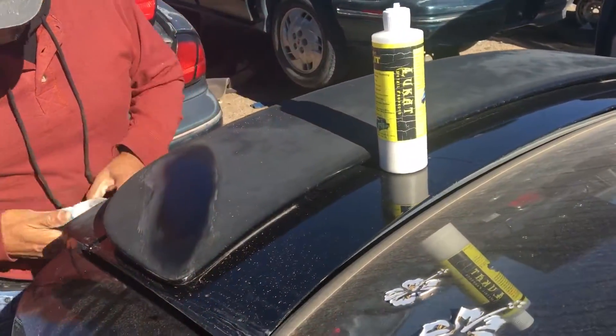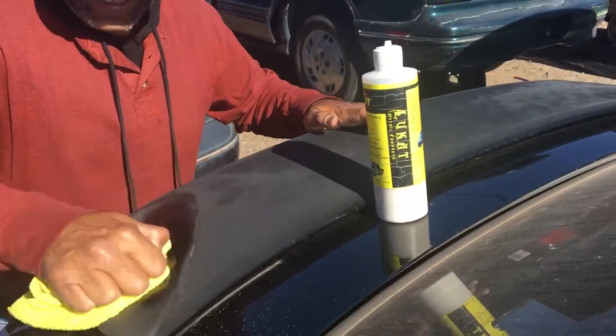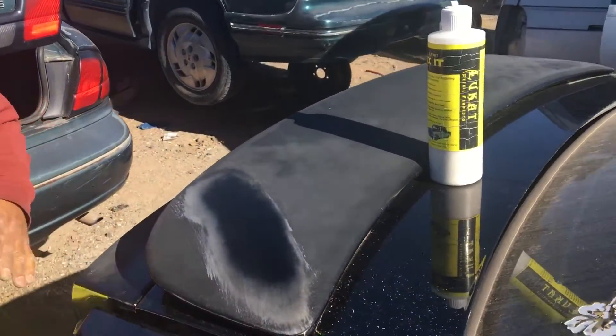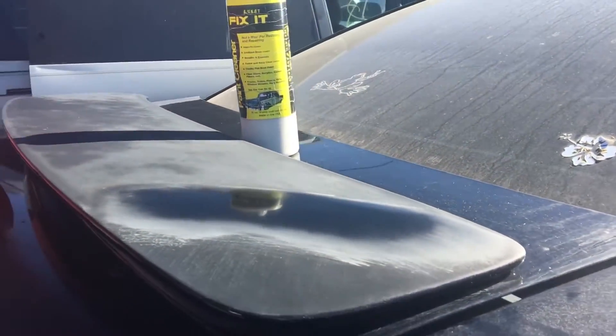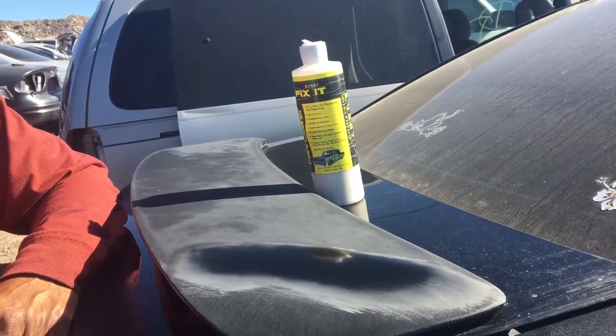Use this to fix your fiberglass, your carbon fiber, your gel coats on your boats — all that stuff. That's pretty much clean. Look at it from this angle. You can actually clean it up more afterwards, then you can wax it with whatever.